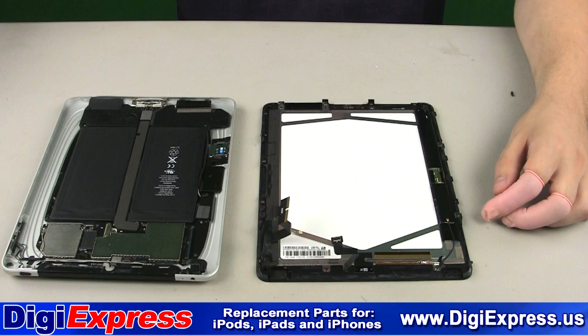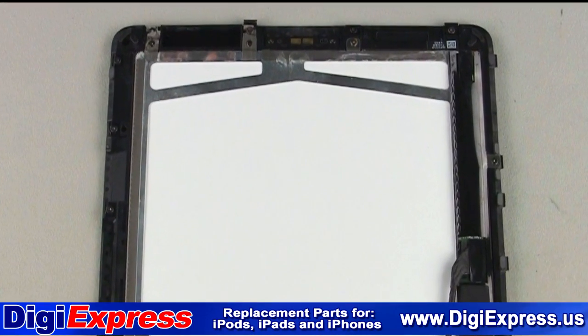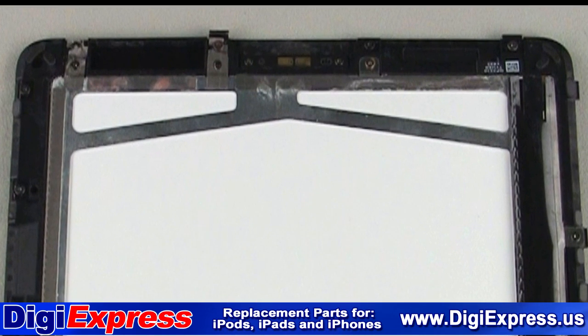There are six T3 Torx screws that hold the LCD to the mid-frame. Remove these screws and save them for reinstallation.